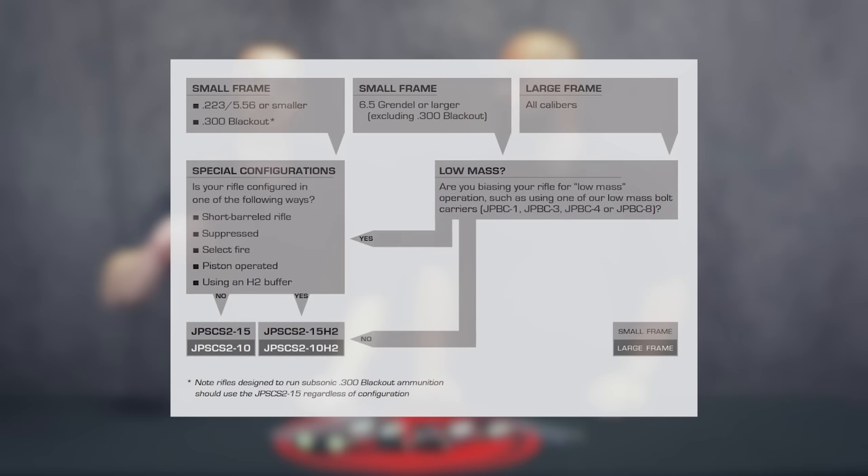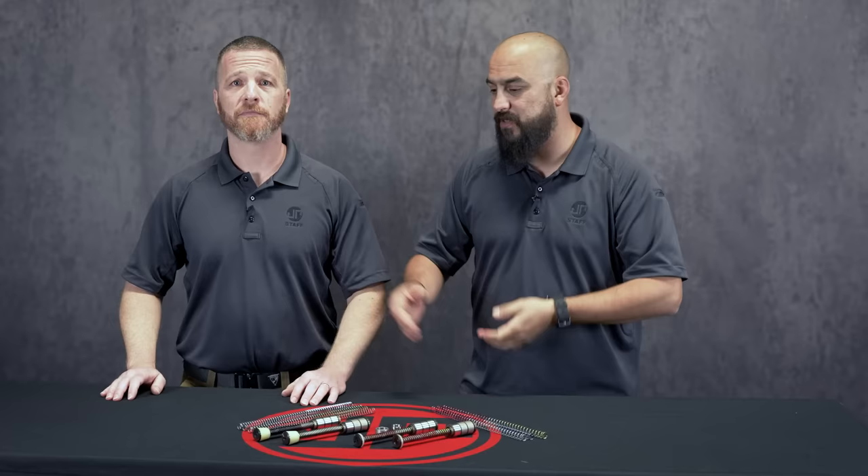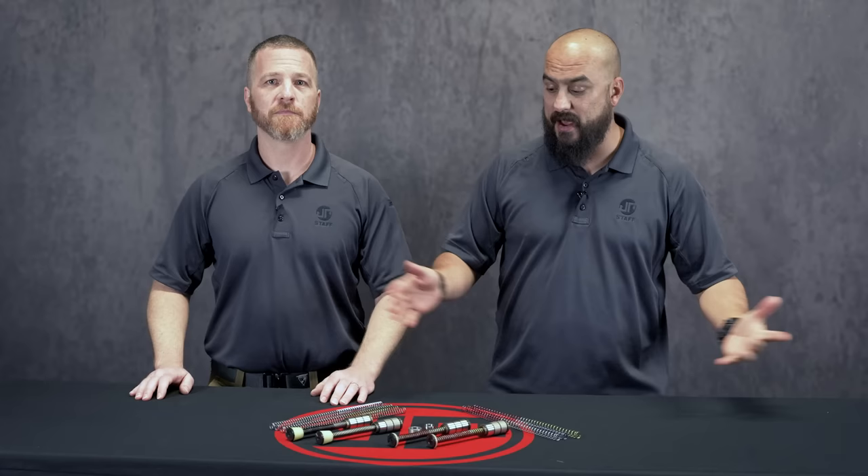Go down to the rifle parts, buffer springs — you're on that silent captured spring system page right towards the top. There's a spot where you can download the flowchart and read right through it. That's going to answer the majority of your questions, but there are some questions that may be a little confusing or you just don't understand the flowchart, so we're going to walk you through that.